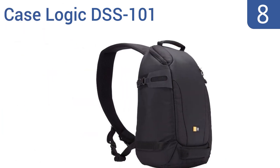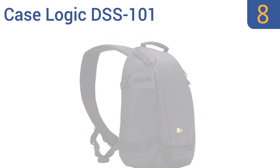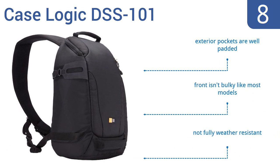Coming in at number 8 on our list, the CaseLogic DSS-101 has one compartment dedicated to housing a tablet. Plus, it has a top zippered area that's perfect for isolating items that might scratch a lens from your pricey gear, like keys. Its exterior pockets are well padded, and the front isn't bulky like most models. However, it's not fully weather resistant.